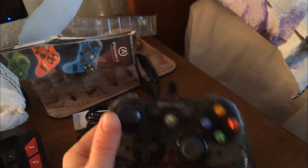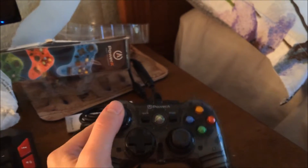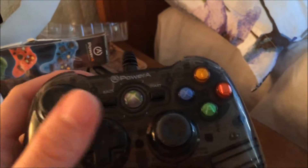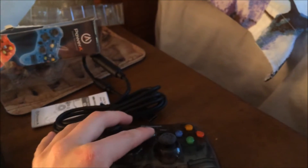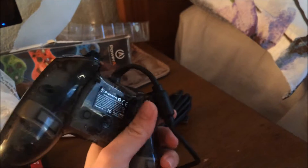It's actually bigger than I expected. I mean, holding it — oh my gosh — this is super small. The triggers are small. Is this a button? Yeah, okay. But it feels nice. It's pretty heavy, mainly because of the cord.